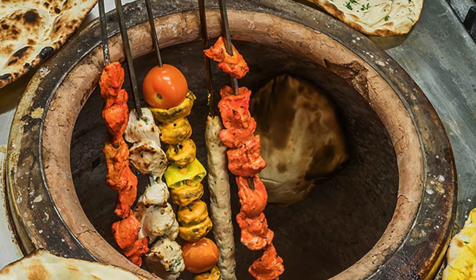As a food enthusiast, I was always fascinated by the way a tandoor works. The flavor it gives to the food is unbelievably tasty.